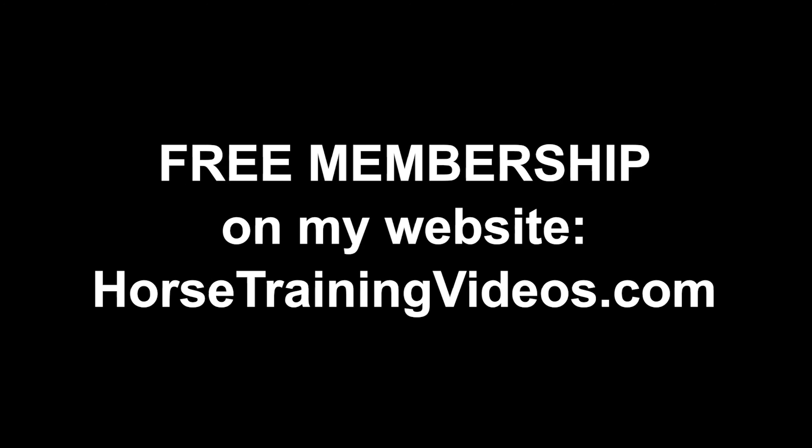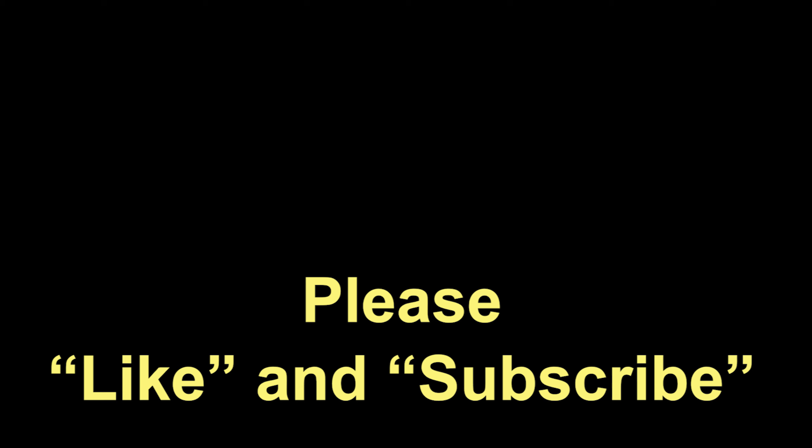Anyway, I hope you liked this video. If you did, click that like button and subscribe to the channel. You'll find additional information and links in the description box below the video. Don't forget to go to my website and get that free membership — it'll give you access to all kinds of good stuff. That's all for now. Take care.